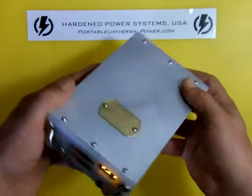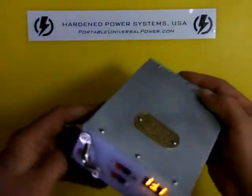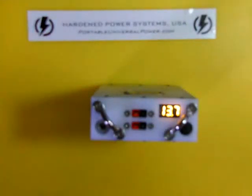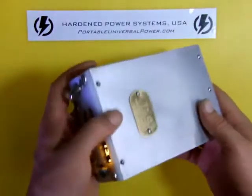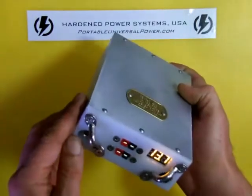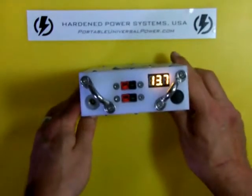It's the same price as our standard Revolt: $230. Come see us at PortableUniversalPower.com and we'll be more than happy to hook you up with one of these new units. And many thanks to the customer who suggested the incorporation of the Andersons — I love our customers and you guys give us great ideas.